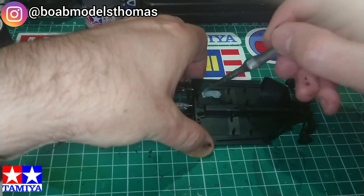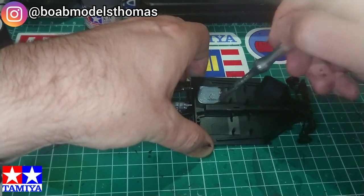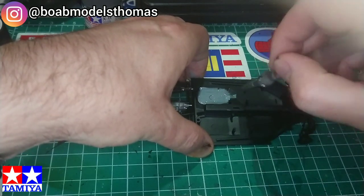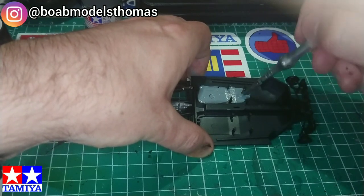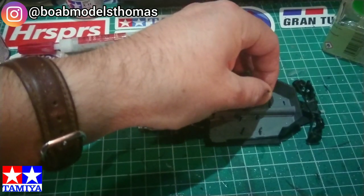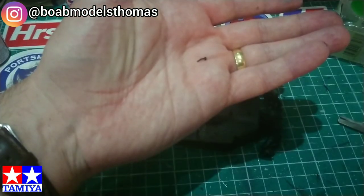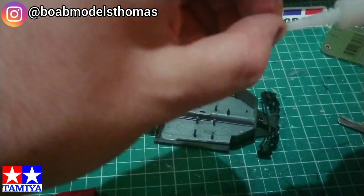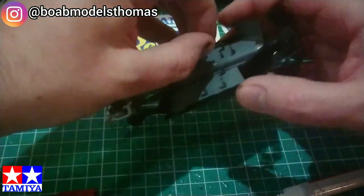I used some Revell light grey mat for the carpets. Here's a tip: don't try to install the gear stick with your hands as you might snap it, like I did here. I used some superglue to put it back together — it wasn't perfect, but I'll be more careful with the next one.